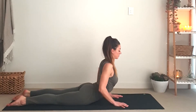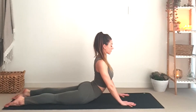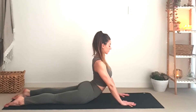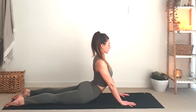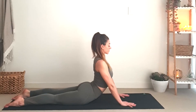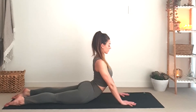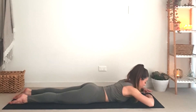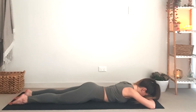Push your shoulders back and down, allowing your collarbones to open. You can also allow your chin to fall towards your neck slightly to allow the back of your neck to lengthen. Here we will take a few deep breaths in and out through our nose.